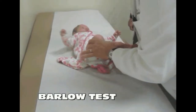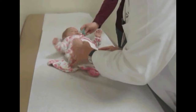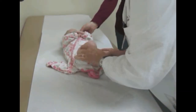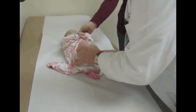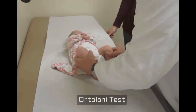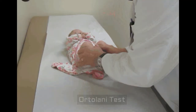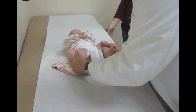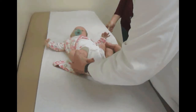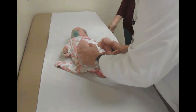So we put our finger on the trochanter, push back just a little bit, and do the Ortolani test — just lift the hip into the socket. That's down and out — that's the Barlow test. Now for the Ortolani test, the hip is dislocated and we put our finger back here and just bring it out, and it'll pop the hip back in the socket if it's out. So the Ortolani test is just like this.